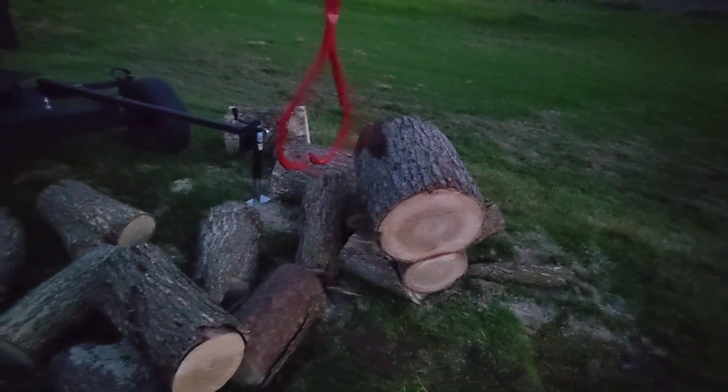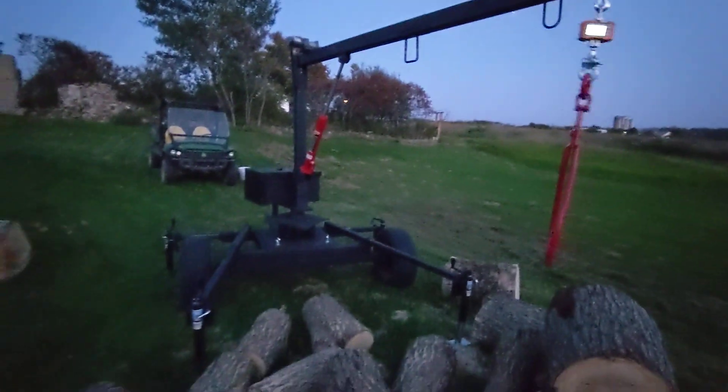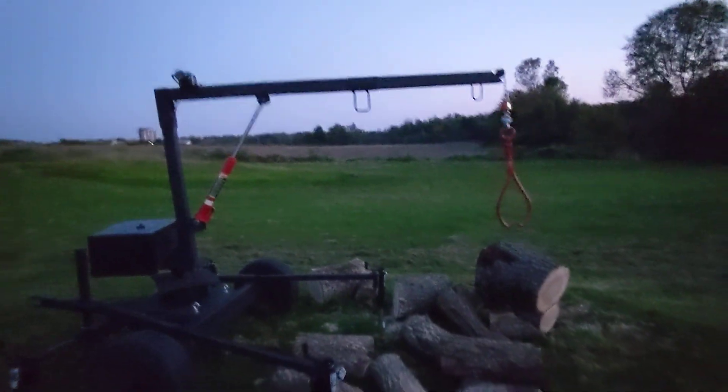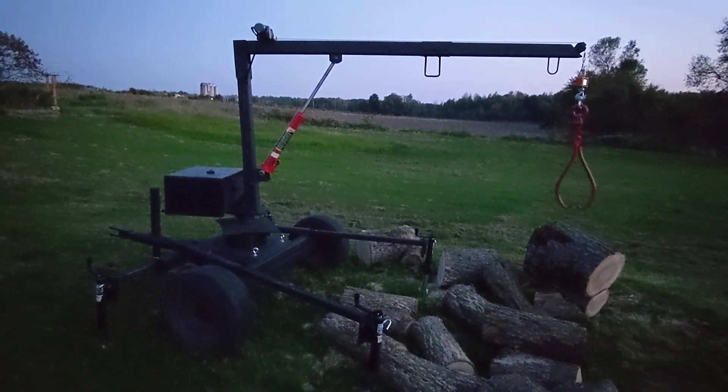You got to be kidding me. There you go — another machine made out of junk to make our lives a little easier.